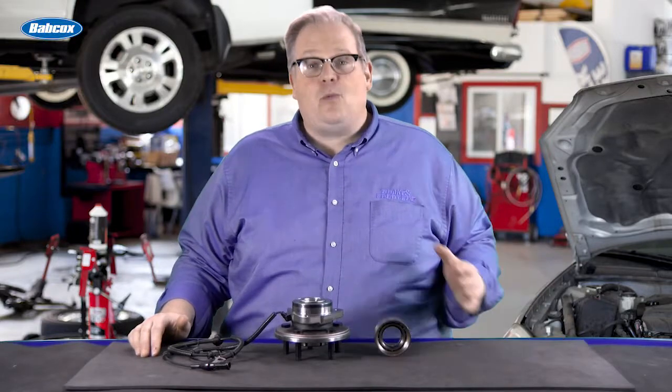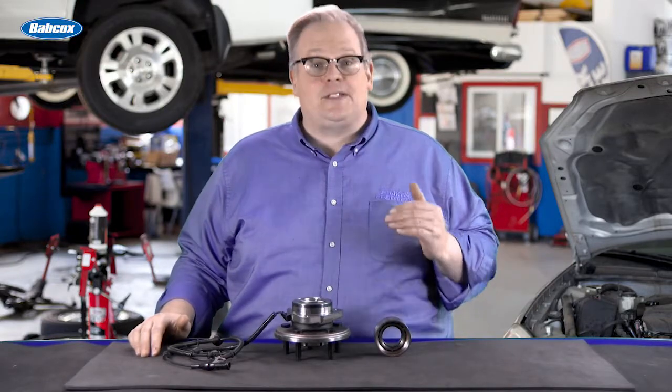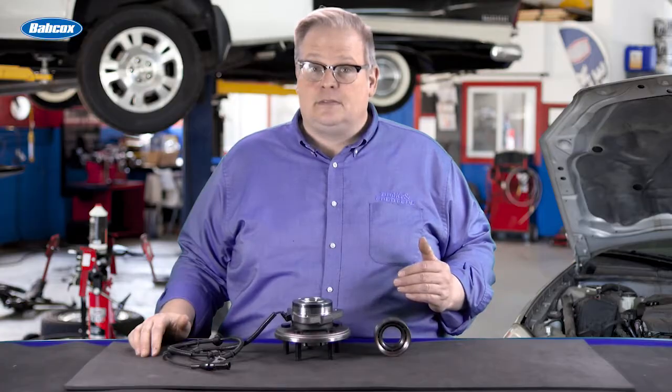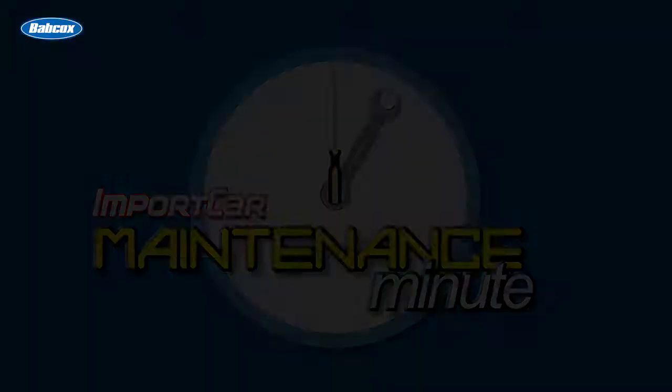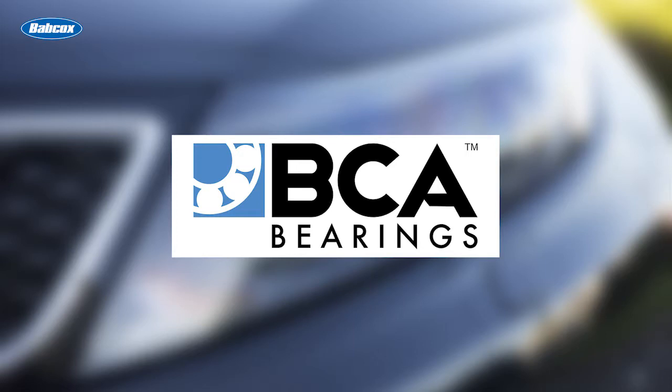Today we're talking about Johan Brunel and what happens to a wheel bearing when it hits a curb. This video is sponsored by BCA Bearings, the number one supplier of OE quality hub assemblies. Visit thebcahub.com for more information.